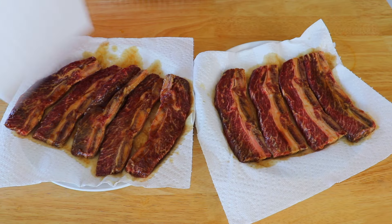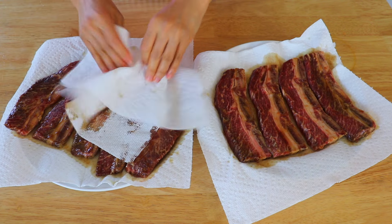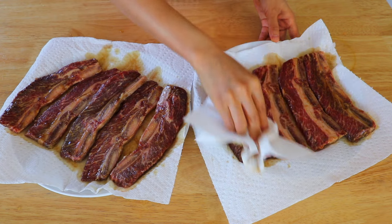Before cooking them on a frying pan, this is what I like to do — I use a few pieces of paper towels and just kind of dry the beef, because otherwise when you cook them on a frying pan, they will not brown easily.